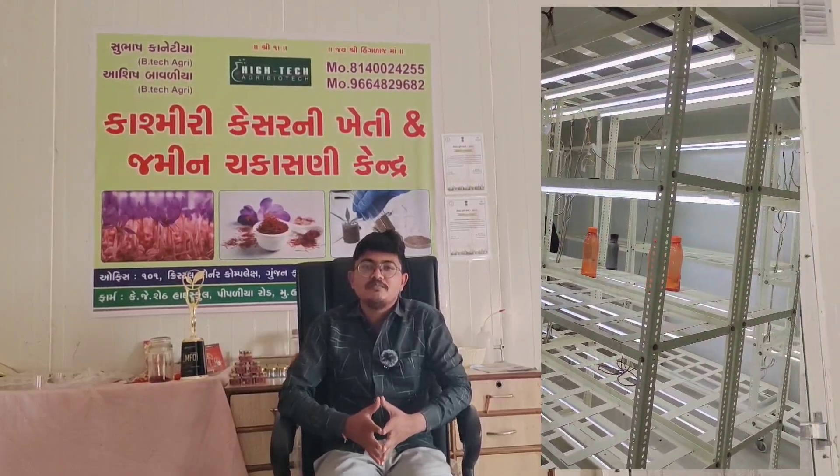If you have a 10x10 room, how will you start an investment and how can you begin? You can start with a minimum investment of 5 to 6 lakh rupees.